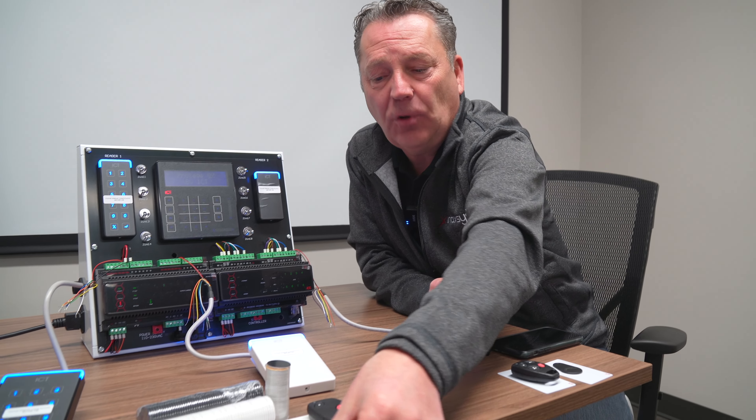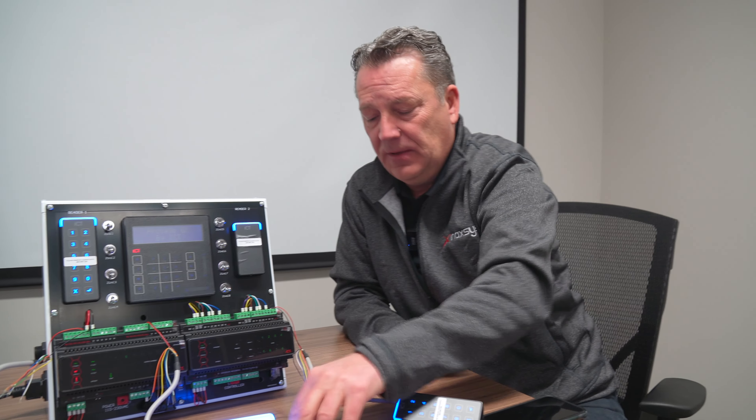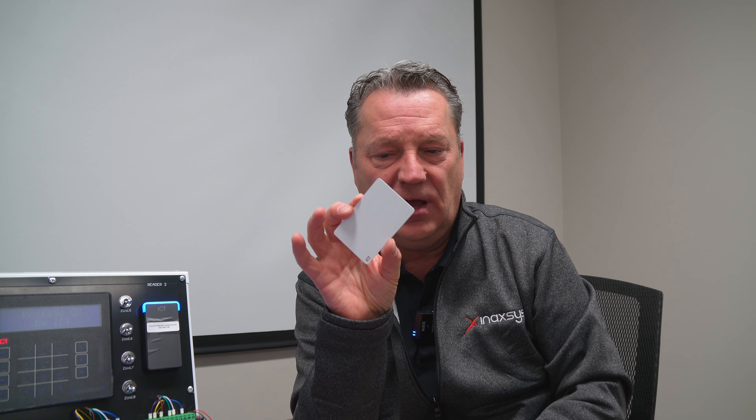Next would be an ISO or photo ID style card. Most of these will be glossy on both sides, so you are able to print using a photo ID printer on both sides of the card. This is called an ISO card.